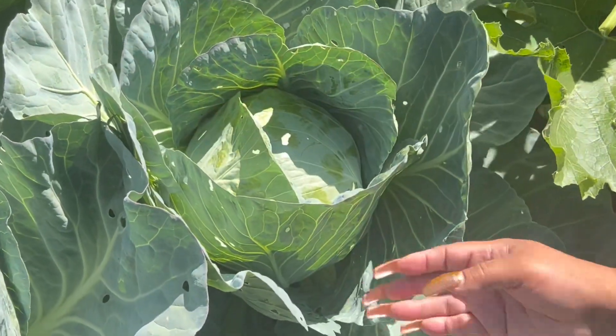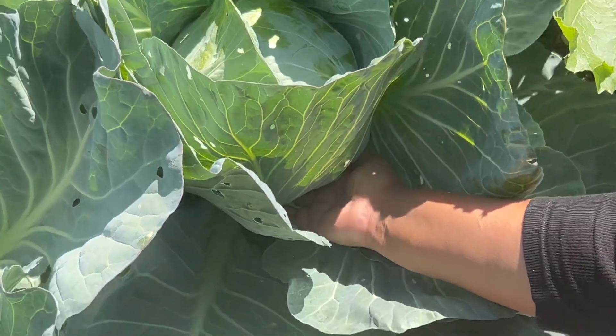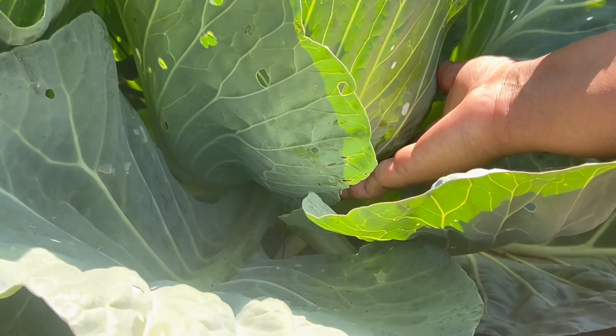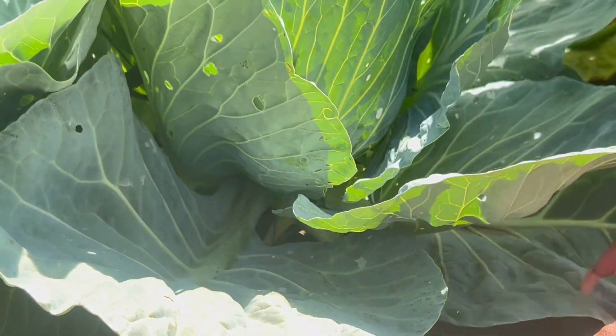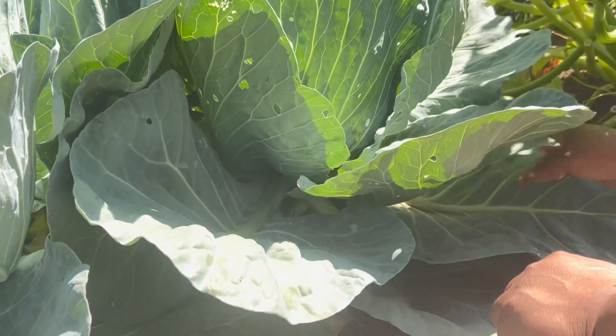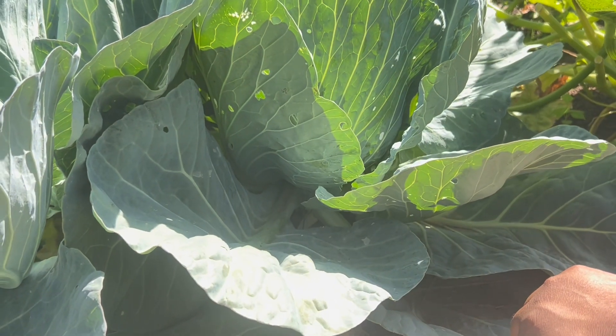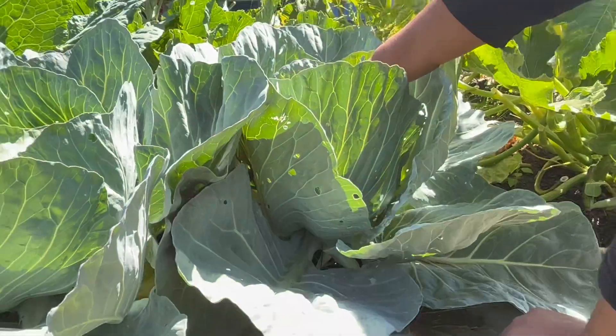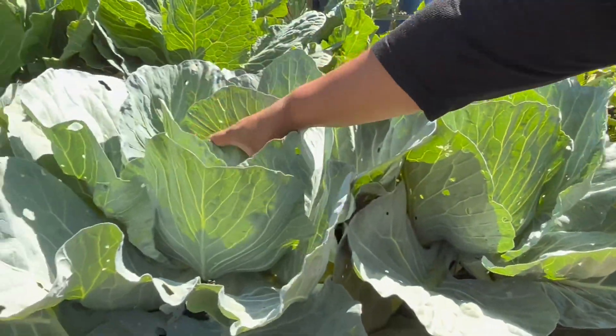What we're going to attempt to do is cut it down here. If we cut it not at the very bottom of the root but at the top, we might get a second cabbage. But if we go all the way to the very bottom, then you're basically going to kill the root and there'll be no second cabbage. We have one here and another one here.